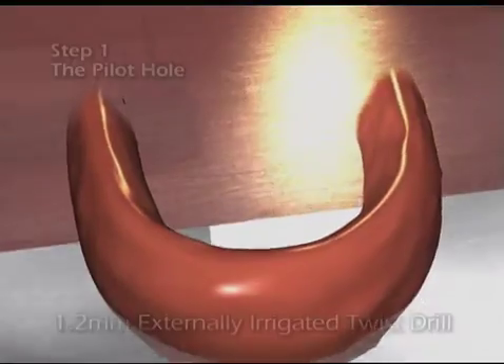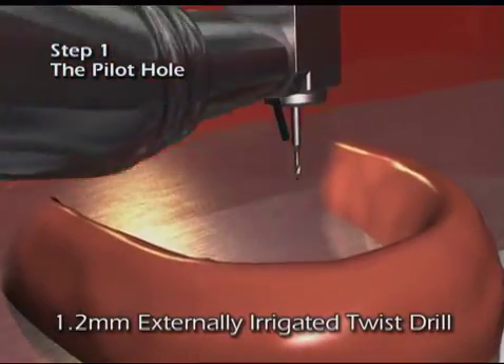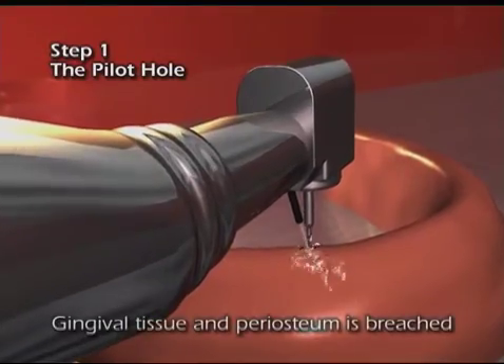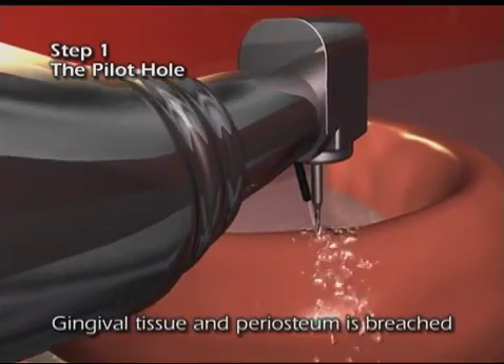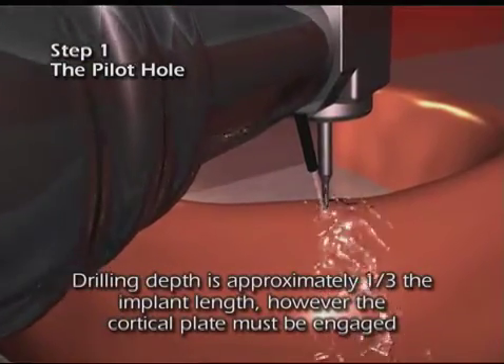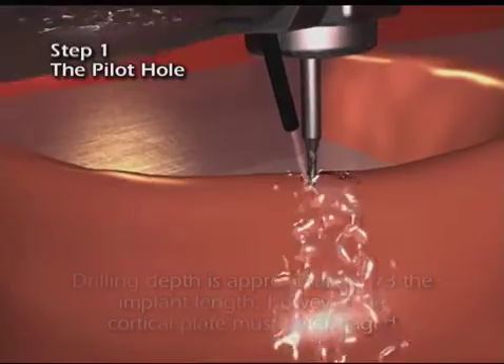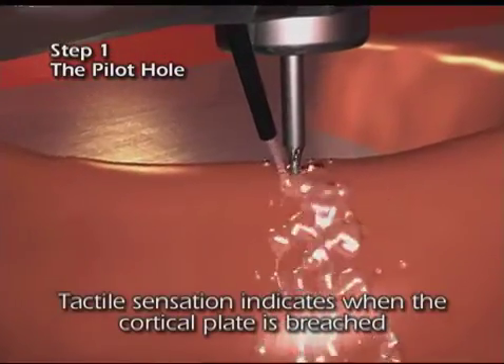Only one 1.2 millimeter externally irrigated drill is necessary. Light intermediate vertical introduction of this drill breaches the gingival tissue and periosteum. Drilling depth is approximately one-third the length of the implant, with care taken to breach the cortical plate.